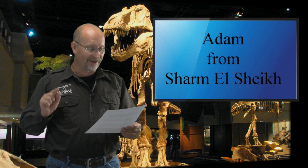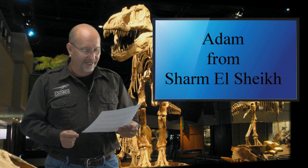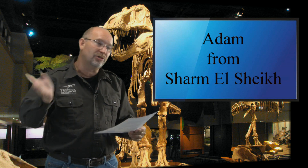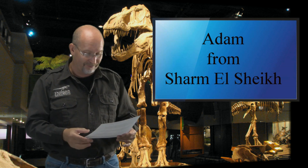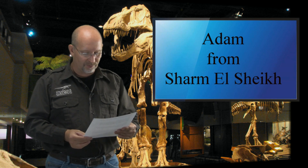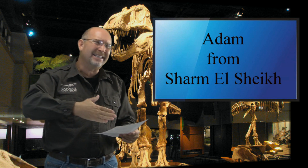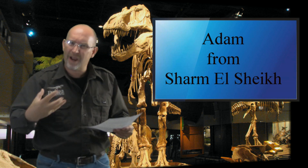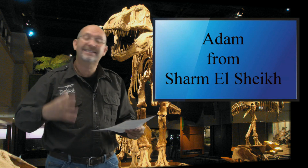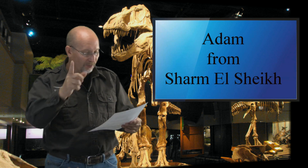Adam from Sharm el-Sheikh, South Sinai, Egypt writes in. He clarifies I'm not a doctor and shouldn't be called one — I didn't get a degree in paleontology, so call me George, DG, or Dinosaur George. Adam also notes he tried to keep his question short and to the point, which I appreciate. I ask everyone to keep questions brief because long ones often don't get selected — so good on you, Adam.